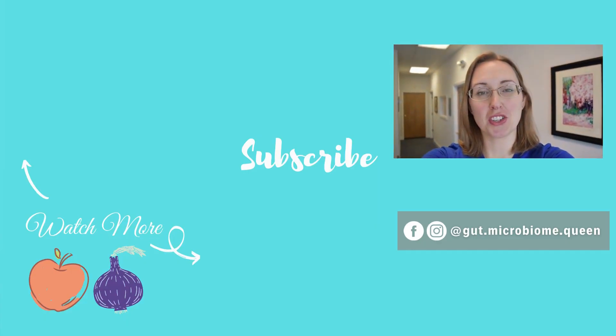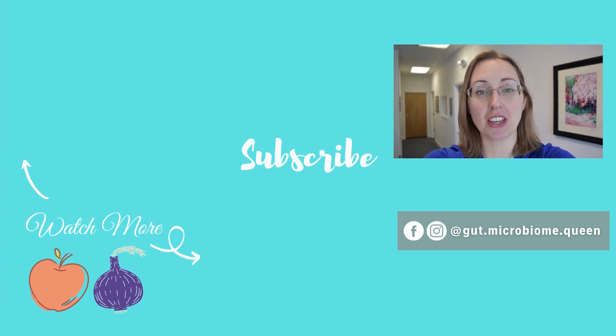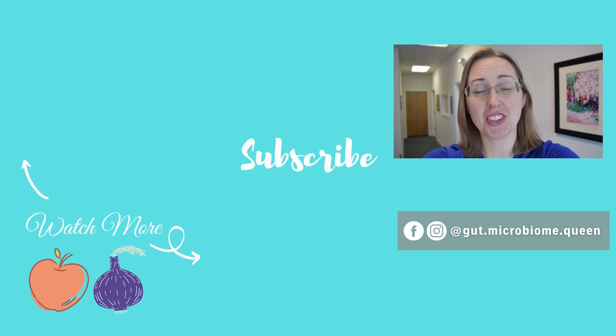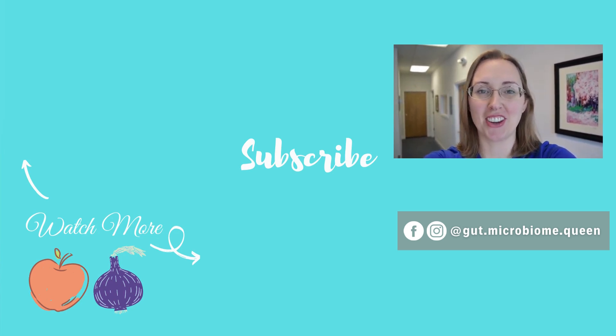Hey guys, if you like this video be sure to subscribe, ring the bell, click the like button, and leave a comment down below with the videos you'd like to see me do next. Doing all of those really helps support the channel and support my efforts in making as many videos as possible for you guys. Thanks so much and I'll see you in the next video.